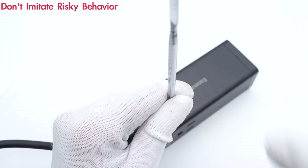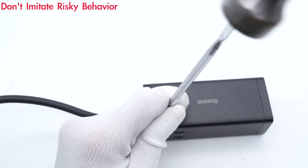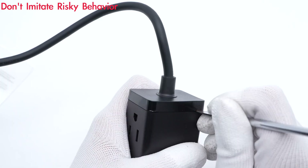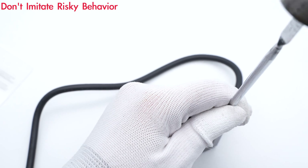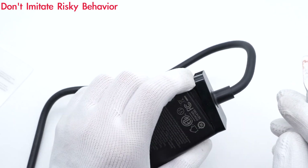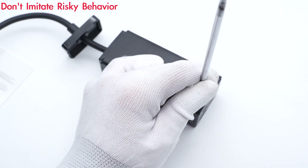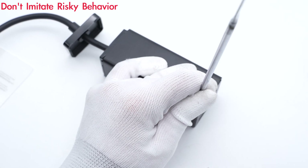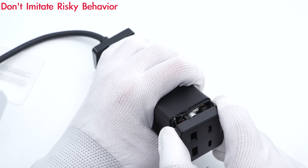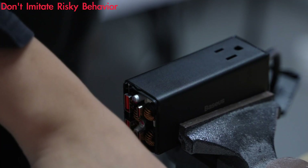As always, let's use the spudger to remove the top and bottom covers, and then use the cutting machine to cut off the mesh shell.